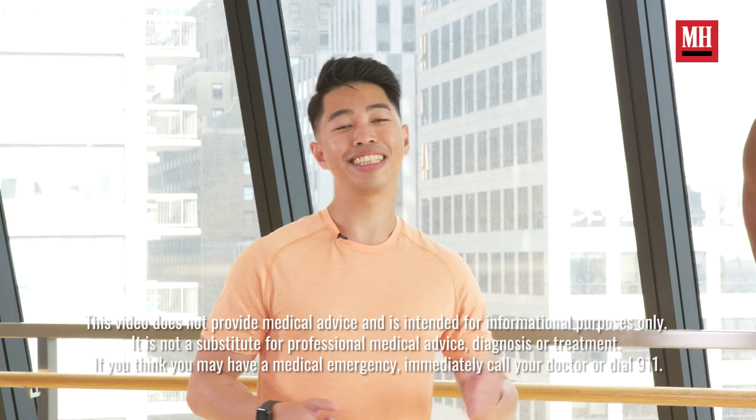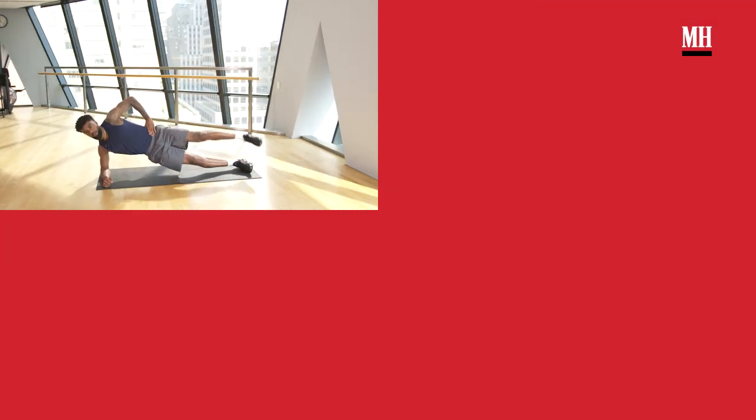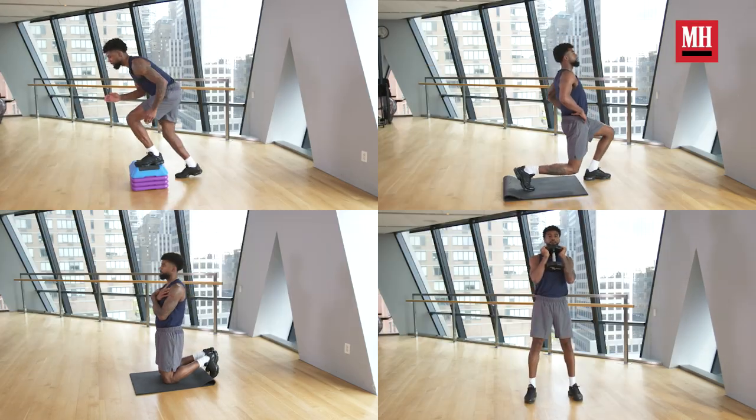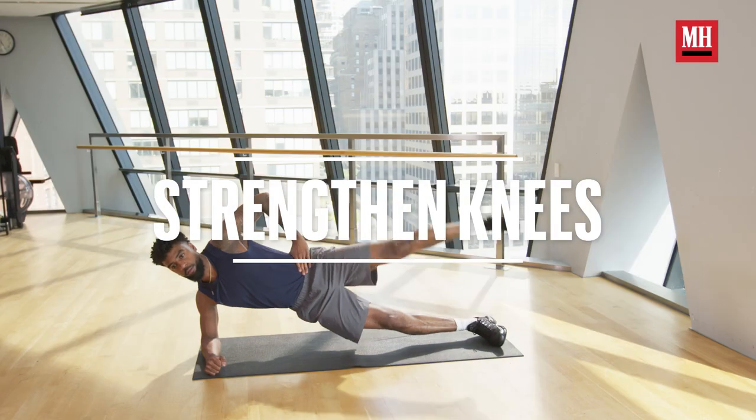Curious about how to strengthen your knees? Today we're going to go over five exercises to strengthen your hips and knees in order to bulletproof and protect your knee against stress and injury. I'm Sam Chan, physical therapist and athletic trainer from Bespoke Treatments New York.